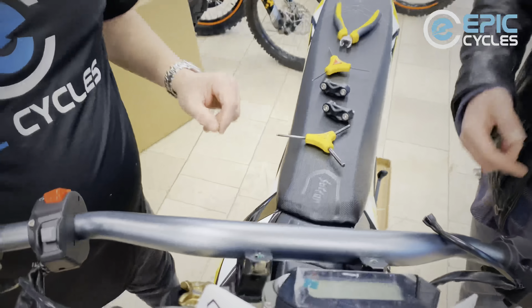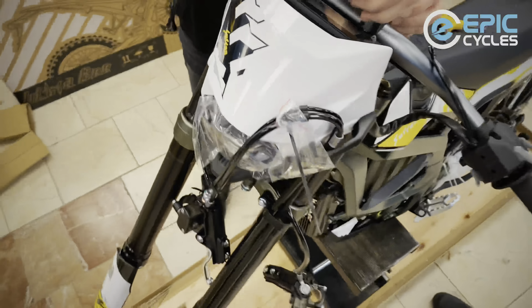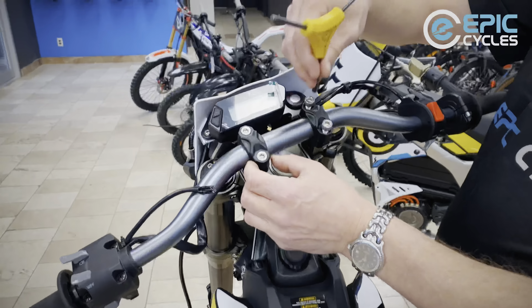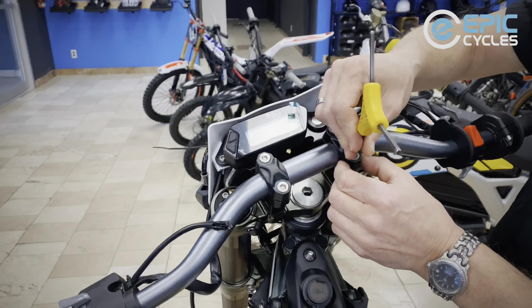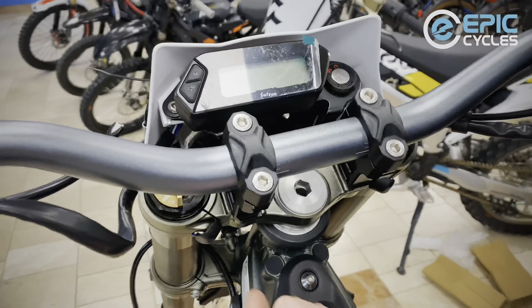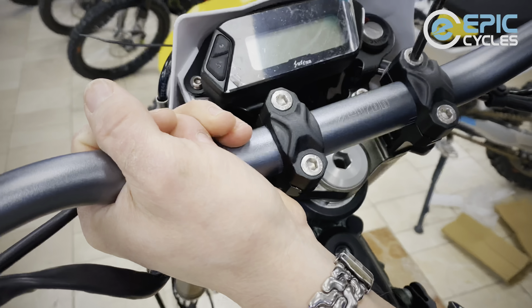Now we can seat the bar — I'm just going to drop it in the saddle. These clamps are ambidextrous; it doesn't matter whether they're upside down, left or right. I'm going to pilot the thread to begin with. I will be doing this mostly with hand tools. If you use power tools, make sure the torque settings aren't set to drill mode — start with low settings and then finally torque everything down. There is a torque rating list in the manual. You'll see little tiny marks on the handlebar giving you an indication when your bar is centered.